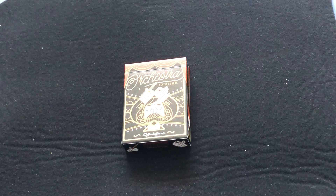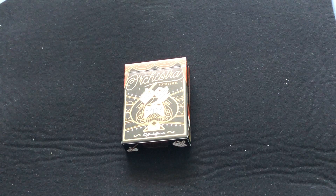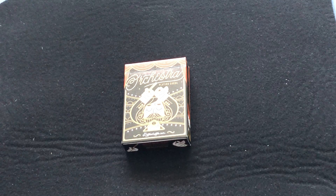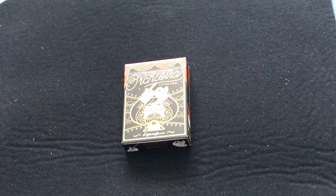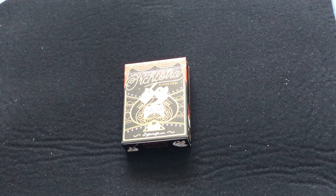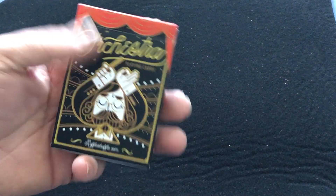Such as — I believe — the Surf Decks, the Sound Boards, I believe. It's either the Sound Boards or the Skate ones, I don't remember which one for sure. But the Surf ones I know for sure, and these Knight ones — I forget the full name. There's a number of decks he's designed for Riffle Shuffle.